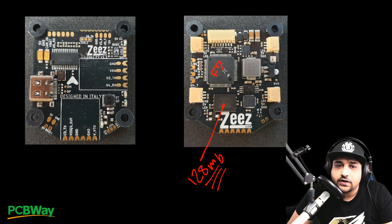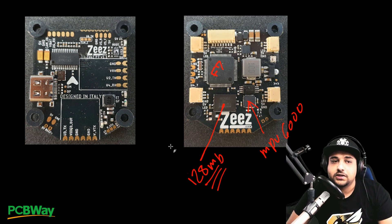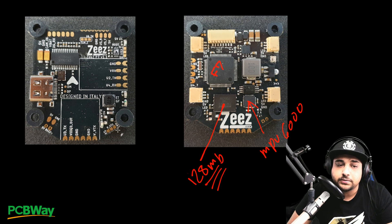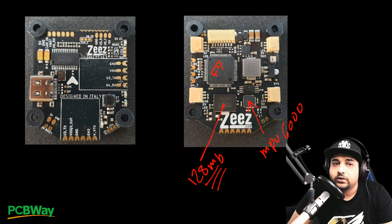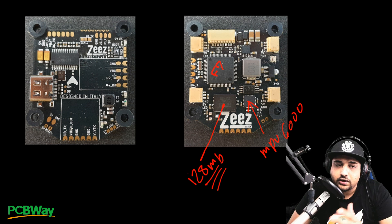For the FC processor, they're using an F722, which is great — the latest and greatest. The gyro is an MPU 6000. For connections, they've packed in as much as possible. The only thing I think is missing is a 9-volt regulator. You can choose between 5 volts and VBAT for your video transmitter. A TBS Unify video transmitter can be soldered directly to the board, and the TBS Crossfire Nano receiver can be soldered directly on-board as well, though most people probably won't do that.